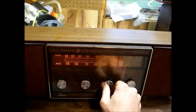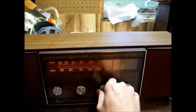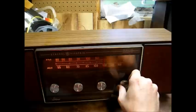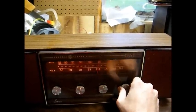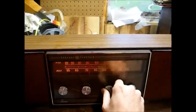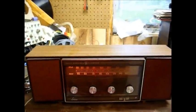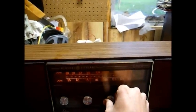There's our tone control that we had to repair. It doesn't have much tonal range, but I can tell that the control is working. That ought to wrap up the 1969 GE AM-FM stereo radio. Thanks for watching, and more to come later.